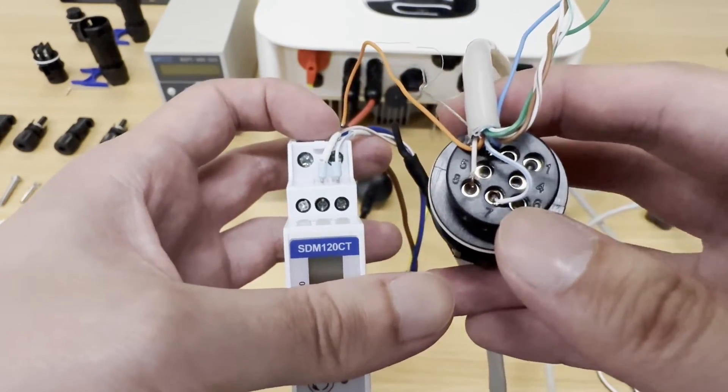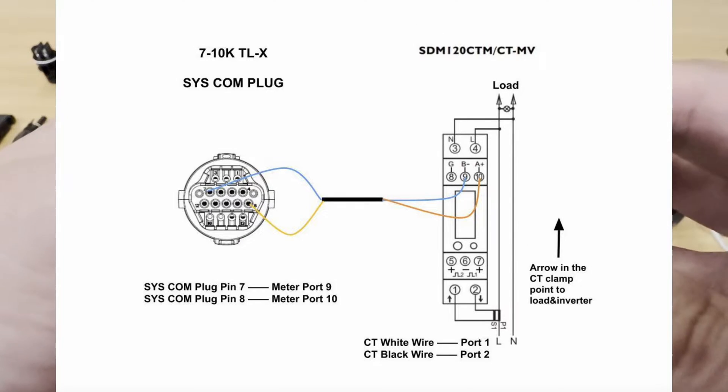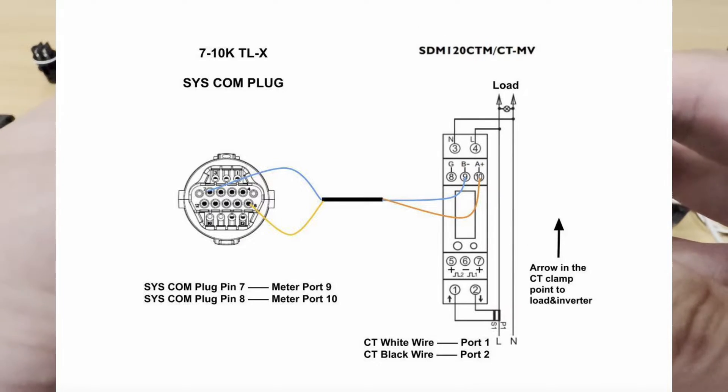For the wiring diagram, for the MIN 2.5 to 6 kW inverter, it's 7 to 10 and 8 to 9. For the 7 to 10 kW inverter, it's 7 to 9 and 8 to 10.